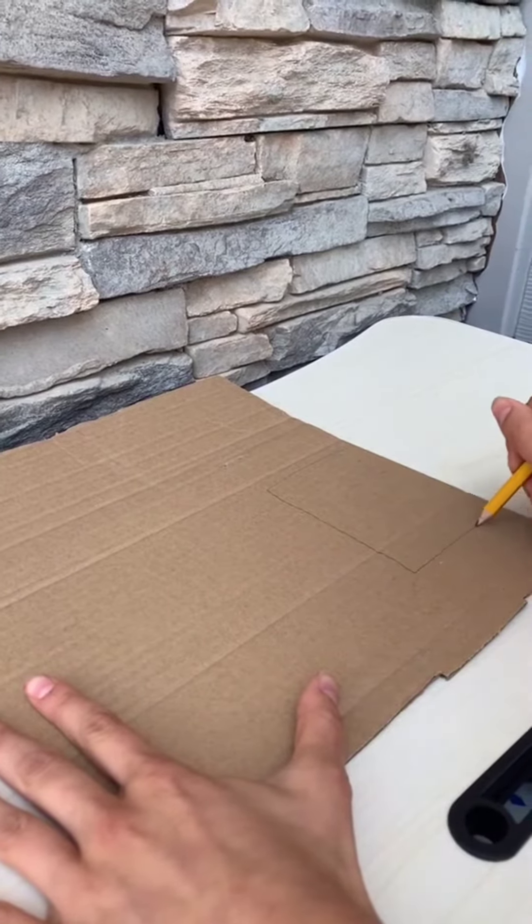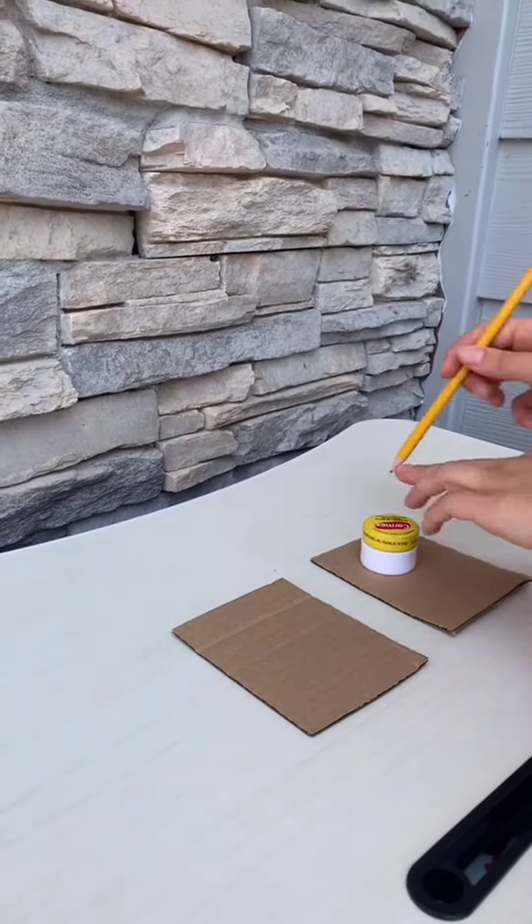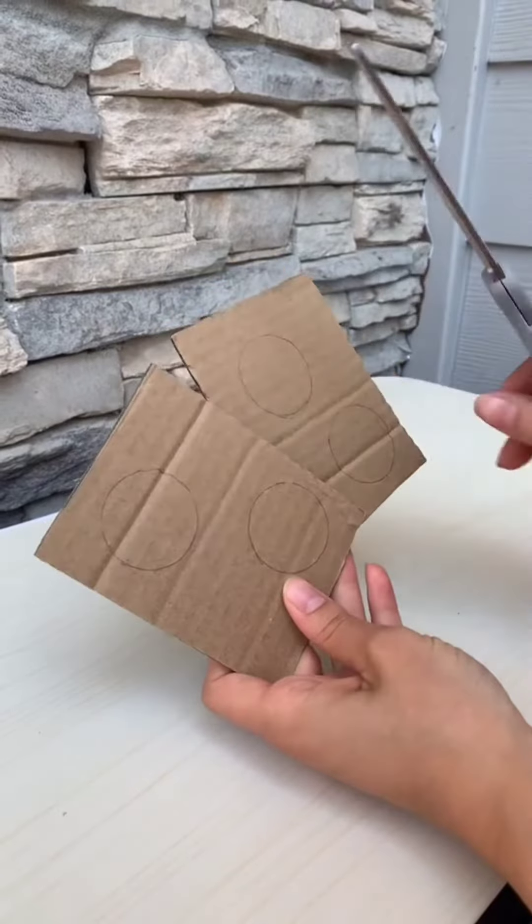First, cut out two pieces of cardboard the same shape. Now you're going to trace as many circles as you want on both cardboards. Now you're going to cut out the circles.